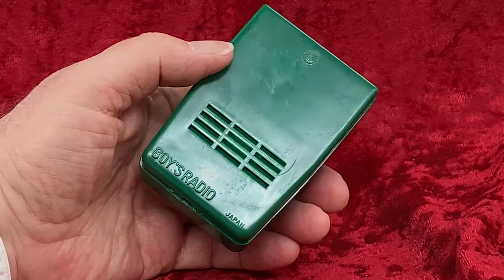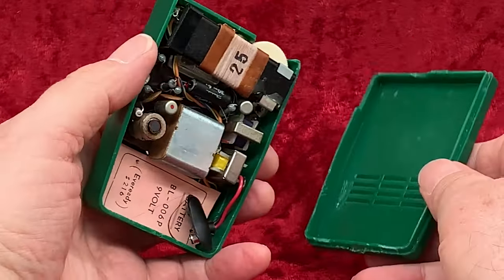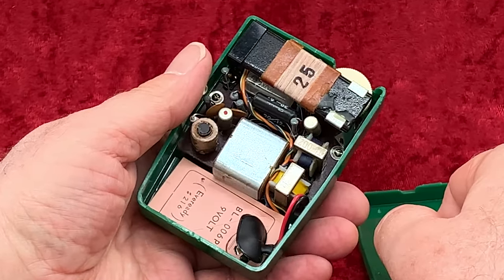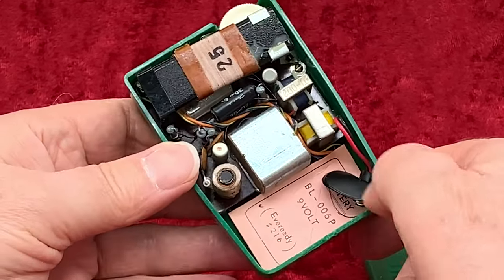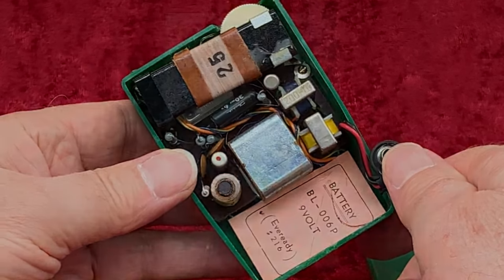With just two transistors, they needed all the help they could get. Inside is pretty impressive — it looks like a well-planned and well-built little radio.